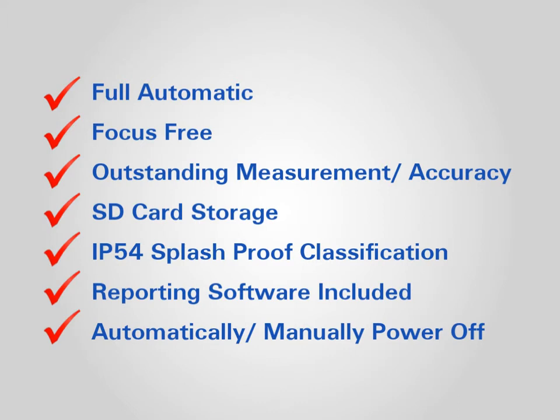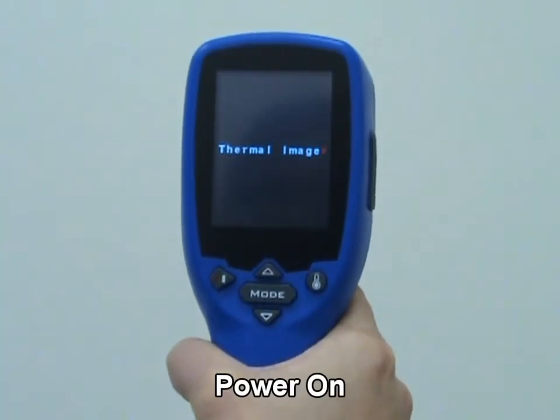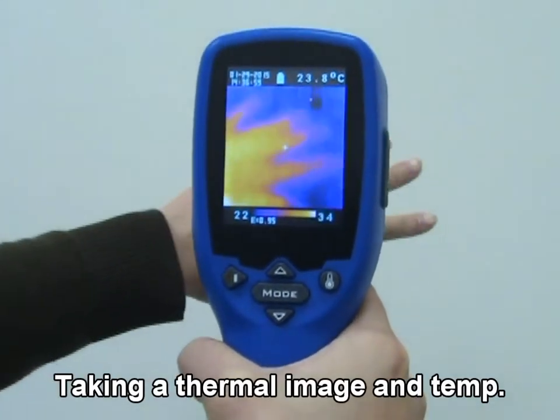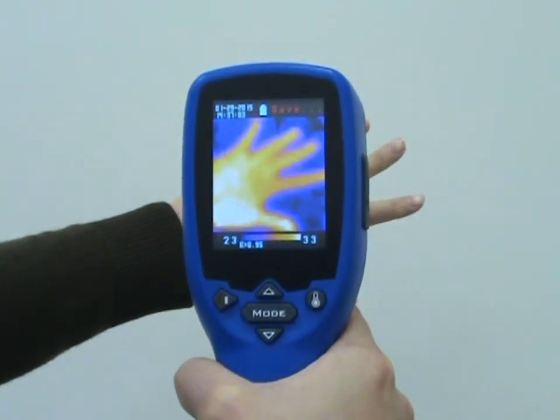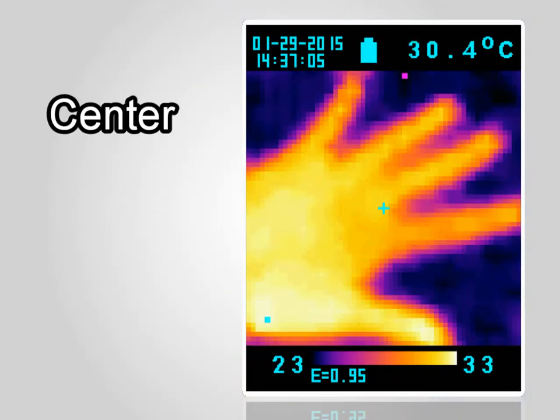Automatically or manually power off. Press trigger to power on the unit. After power on, simply aim the thermal image camera at the target to get the thermal image and temperature immediately. There are three cursors on the screen. The center cursor shows the temperature of the object located in the middle of the screen.